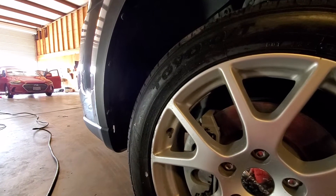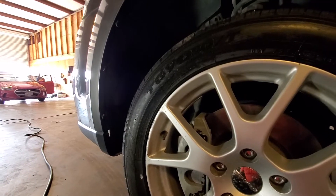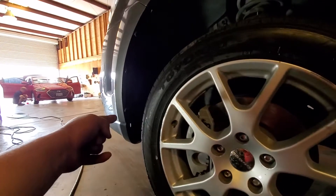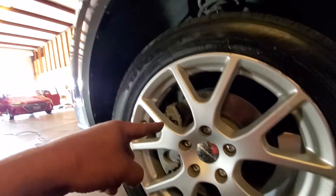Today we're gonna remove the battery from this 2013 Dodge Journey. The battery is located right where the bumper is, and to access the battery we actually need to remove the tire.